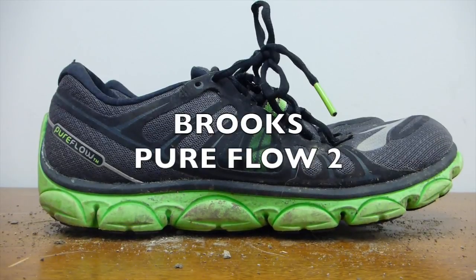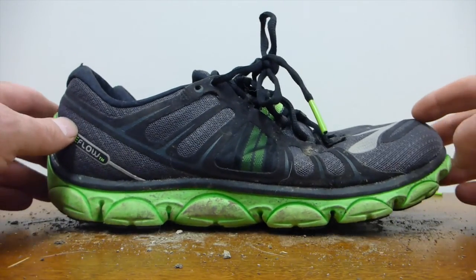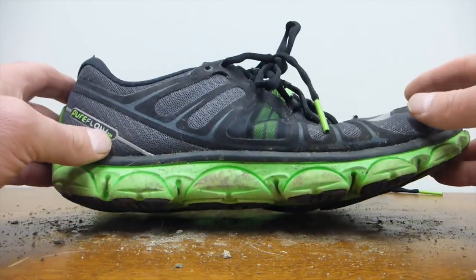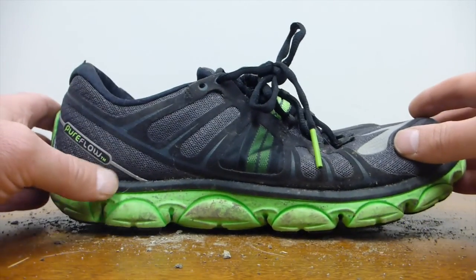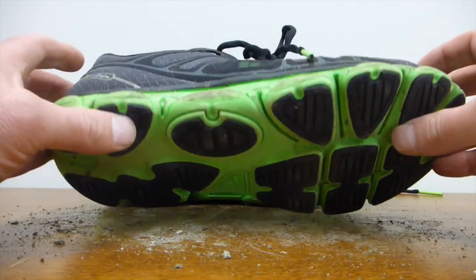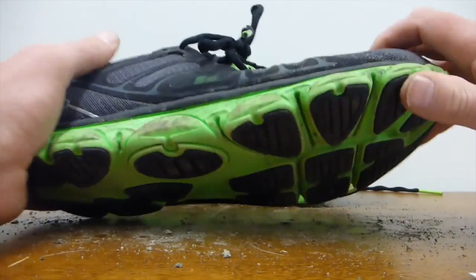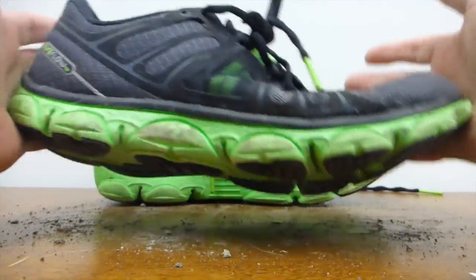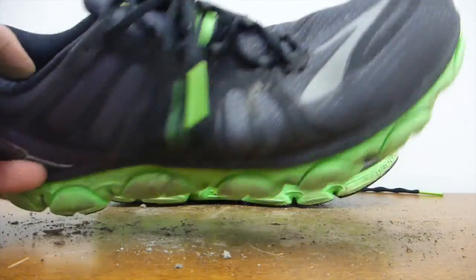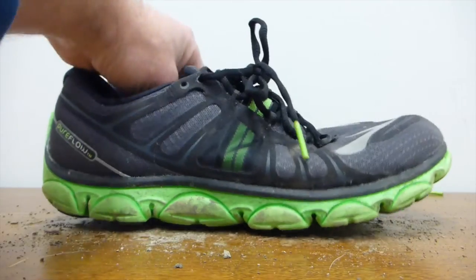The next shoe is the Brooks Pure Flow 2. Like the Skechers, it has a kind of rocker midfoot-striking thing going on. I think they've got it about right — not too much of a rocker — and these feel pretty good on the roads. They're terrible in the woods though; the sole has crap for traction. Also a very firm midsole, which I don't like, and the shoe is not very flexible at all. The toe box is narrower than I would like. Four millimeters of heel lift, though it doesn't really feel like it. Okay on the roads, but definitely not for the woods.